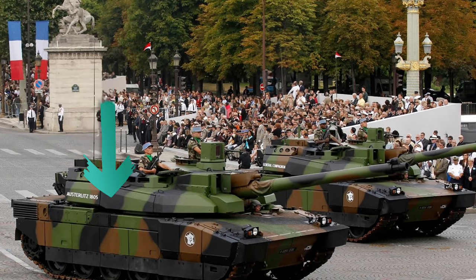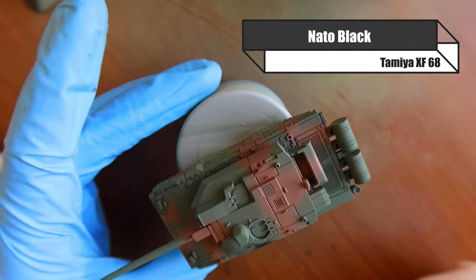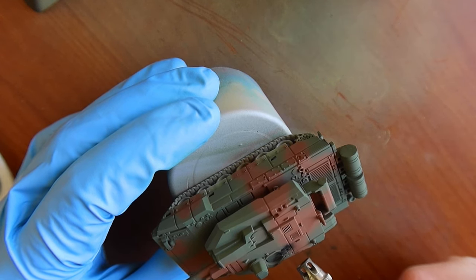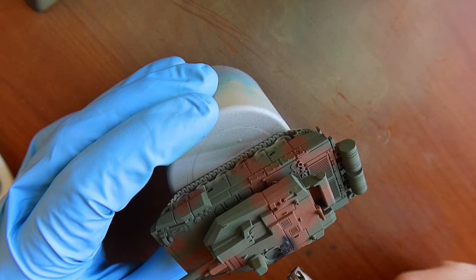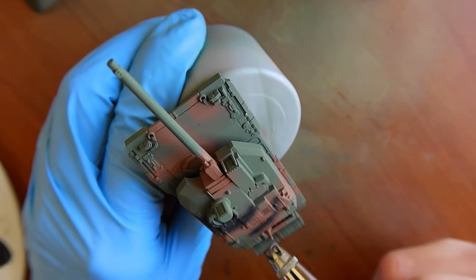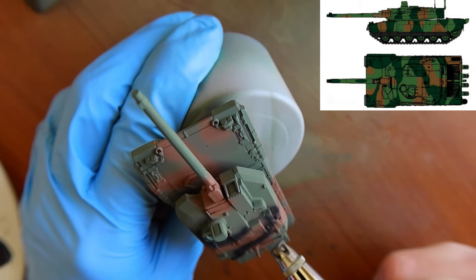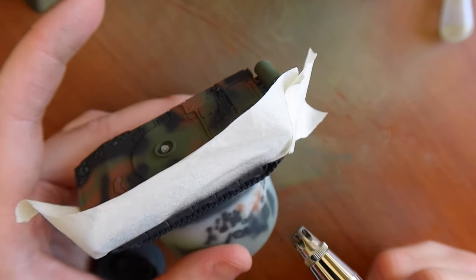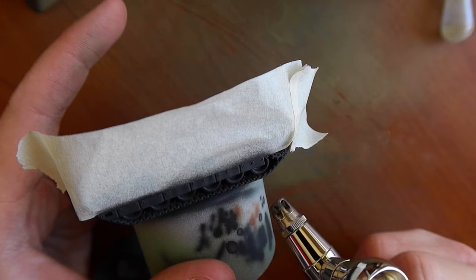Now we want to move on to the black. For the black I'm just using NATO black straight out of the bottle — not going to add any flat flesh to it, but obviously adding acrylic thinners. When I'm using the 0.15 mm needle I always go at a one-to-one ratio of paint to thinners. The nozzle is very tiny so any little bit of paint build-up is going to block it, so you really want to get that paint-to-thinner ratio correct. I'm referring to a reference guide — the colors aren't exactly what I believe they should be in the picture, so each to their own.